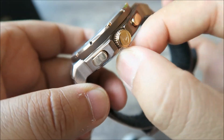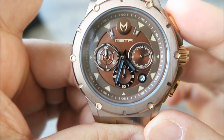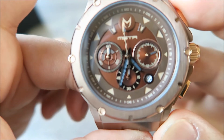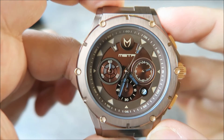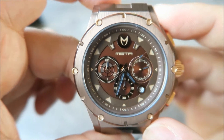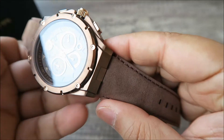We'll just take this out, pop that in, and you can see the movement. It's a standard movement — it's a Seiko VD53 Japanese six-hand chronograph movement, and it's a battery-powered movement. The battery is a Seiko battery and that's fitted within this watch.